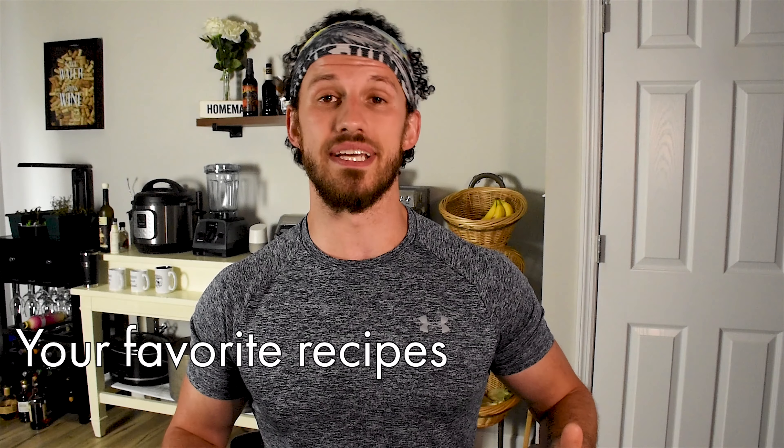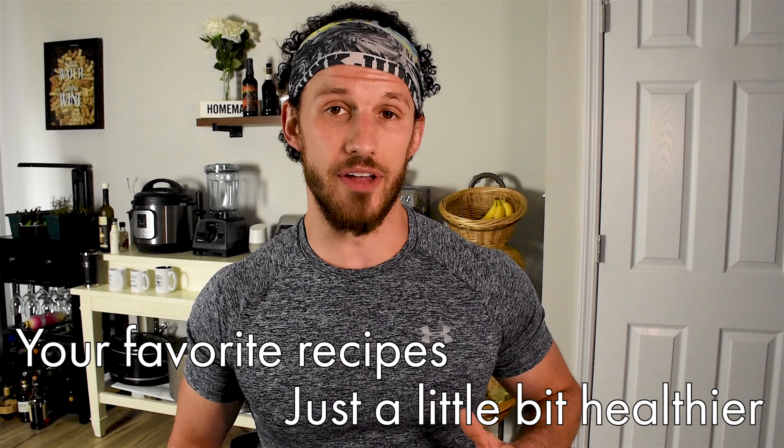Let's cook the hell out of a cowboy ribeye steak. I'm Coach Sean, and I'm here to show you how to take your favorite recipes and make them just a little bit healthier. You know what? Not today. Today we're just gonna cook the best damn steak that we possibly can. We're going to season it well, smoke it on a Traeger, sear it on a grill. You don't want to miss it. This is Coach Sean's Kitchen.